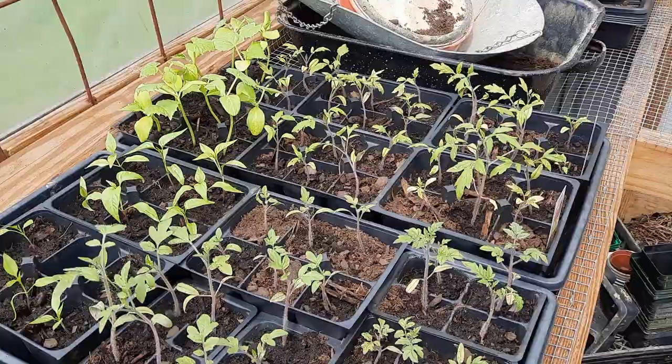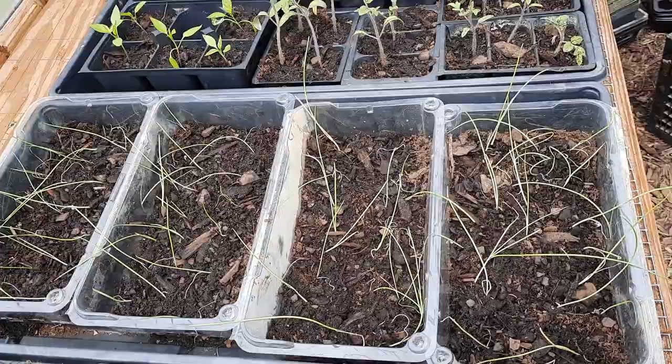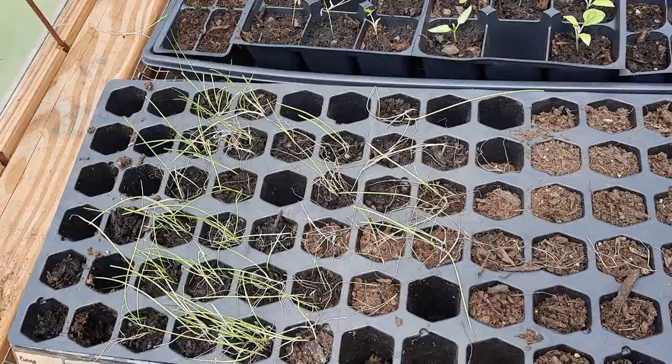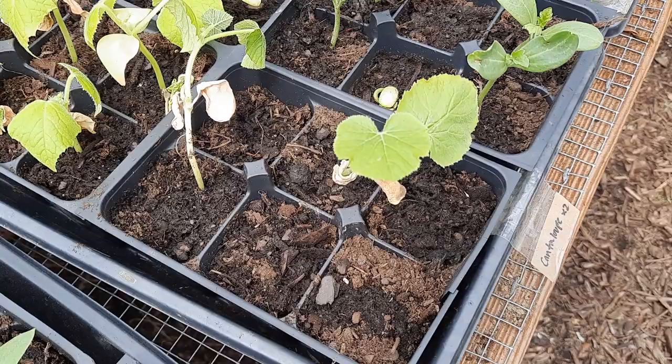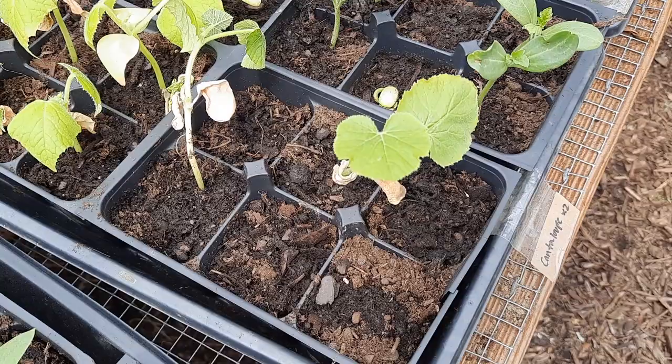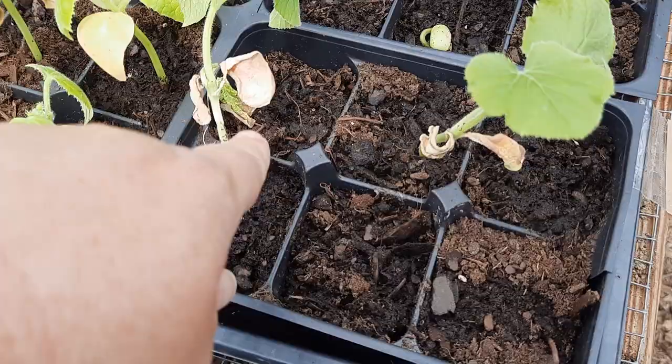Here are the onions. I transplanted them to a bigger container, but I got tired of it because there's like 100 of them. So I left the rest in the little seed starting pods as an experiment to see how they do. And here's a big fail — this is spaghetti squash, which must not like to be started indoors, because they don't look great. I only have two left out of six; I replanted the four empty spots with seed.